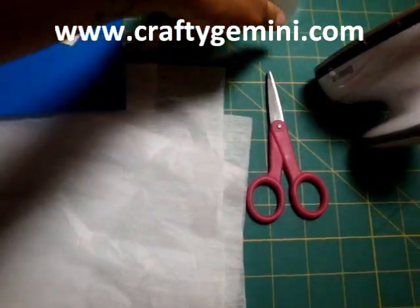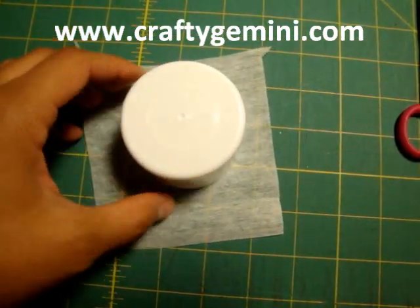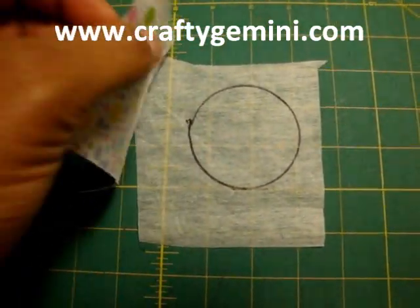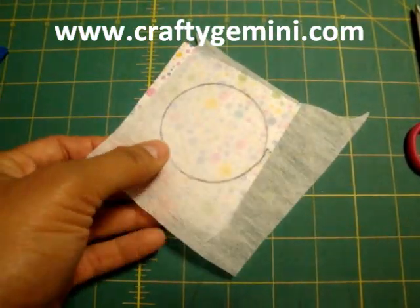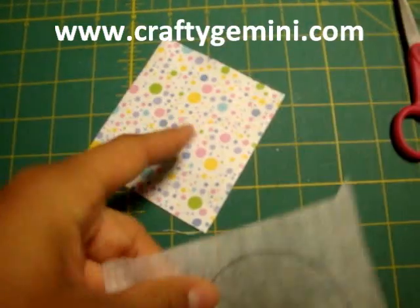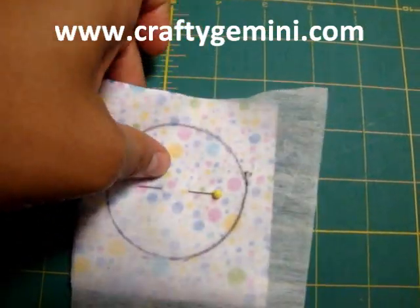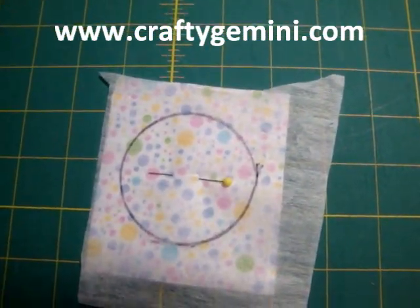So let's start with our first step, which is to actually trace our design. On my piece of medium weight interfacing, I'm going to lay this here and trace around it with my Sharpie marker. Now that that's done, I'm going to lay the fabric that I want to make the applique out of pretty side down onto the part that I traced. The important part is that you put the interfacing itself on the pretty side of the fabric. This is such a small applique piece that I just went ahead and put one pin in the center to hold the fabric together. Now I'm going to take it to my sewing machine and stitch on this traced line all the way around with a simple straight stitch.